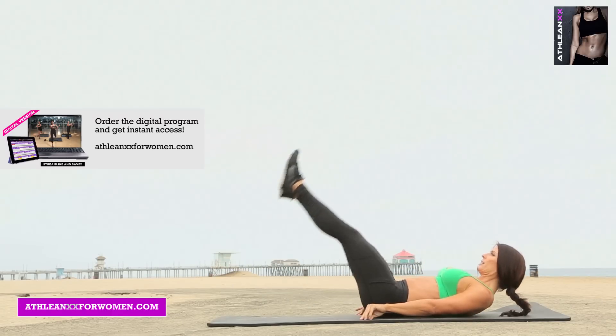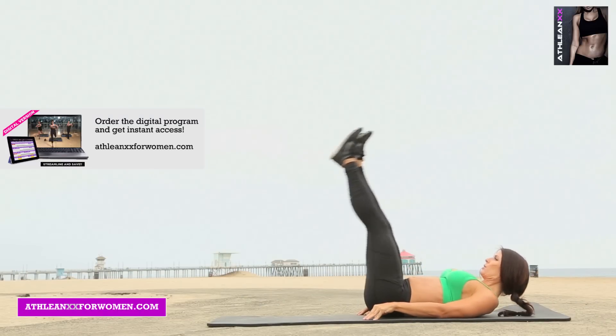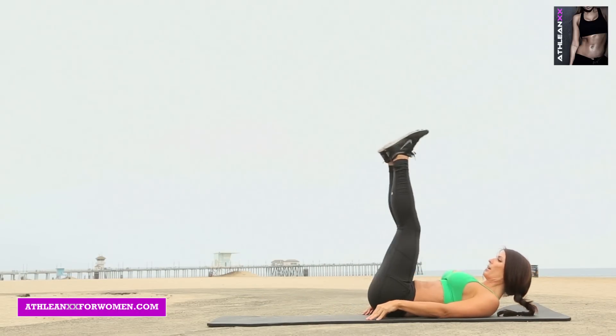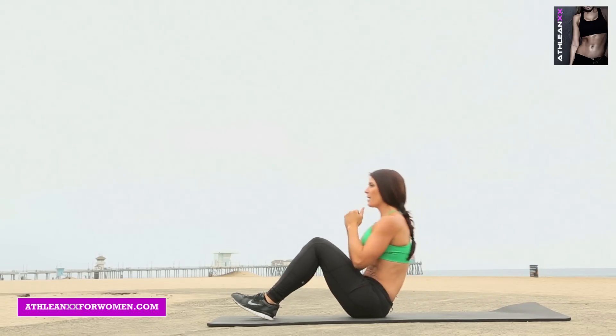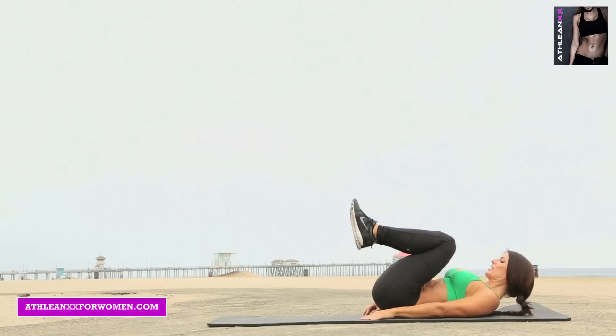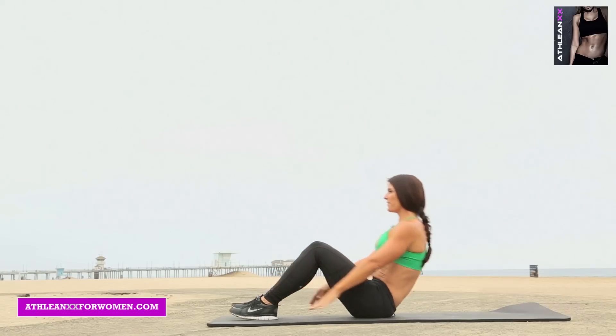Knee hug, leg drop. Modification: keep your heels down. You can sit up, get down, and then just tuck your knees to your chest and back. So this is the modification.